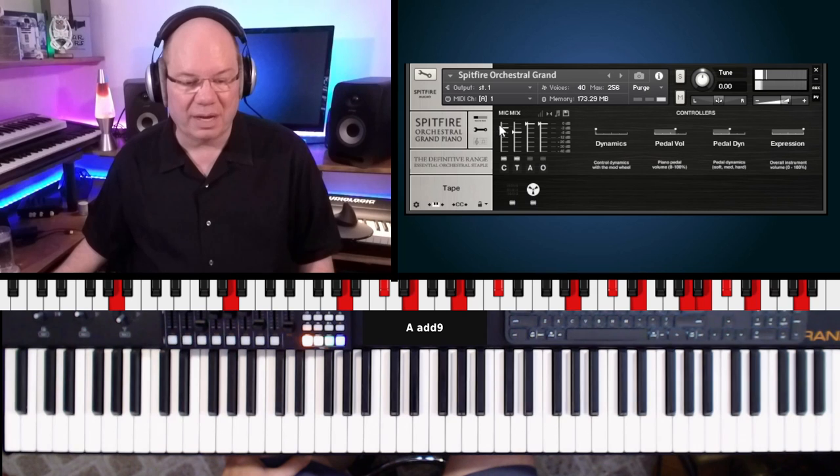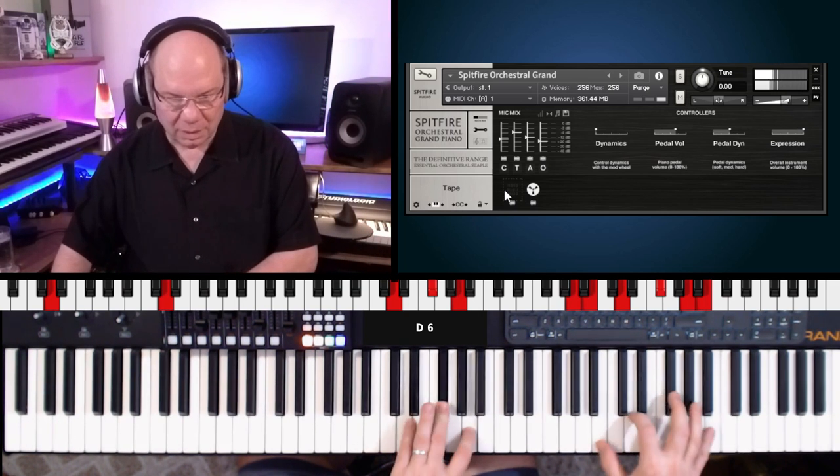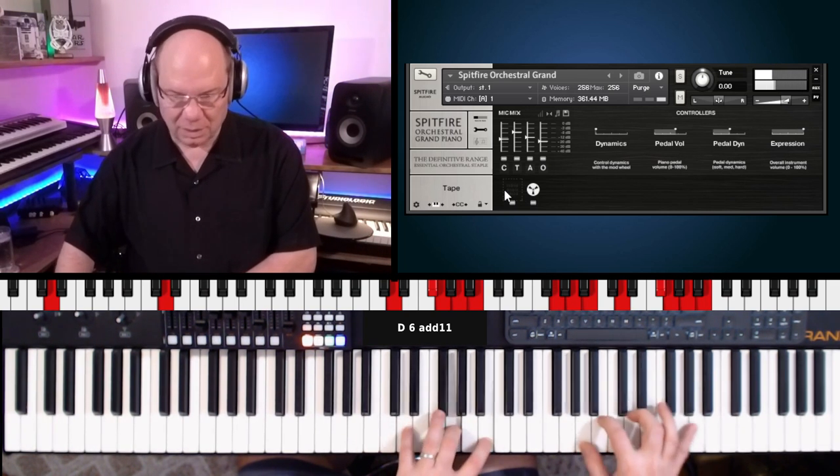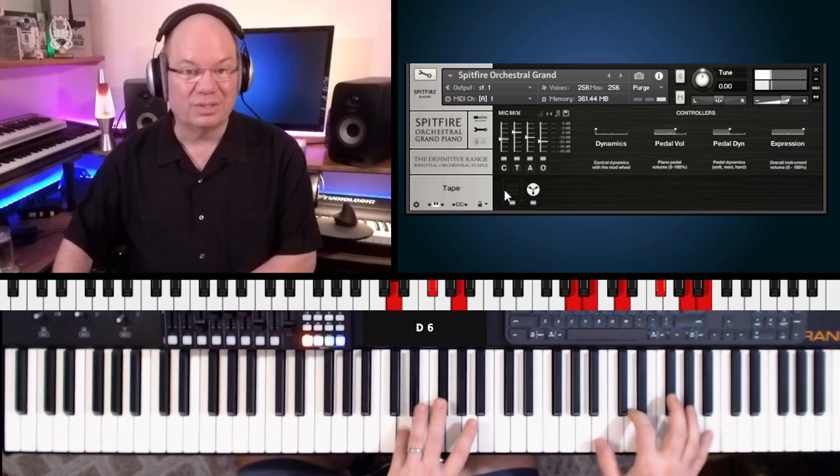Let's turn on the tree mic, turn down the close mic, and let's put up the ambience. And then you've got the outriggers. So it's a really orchestral-focused sound.